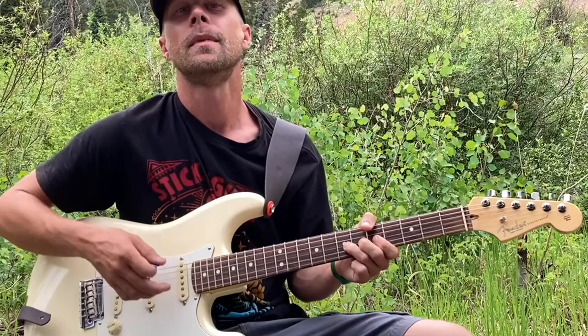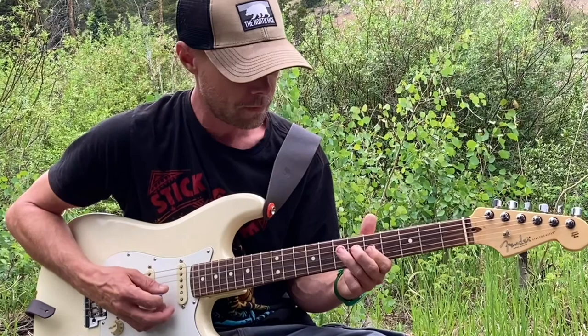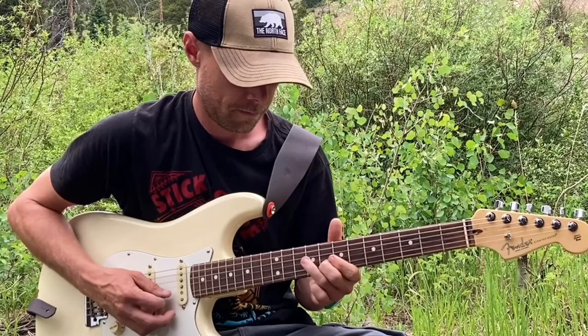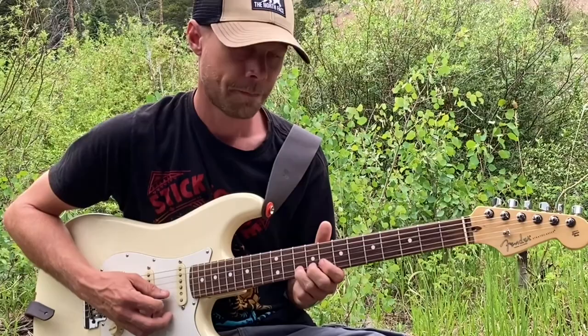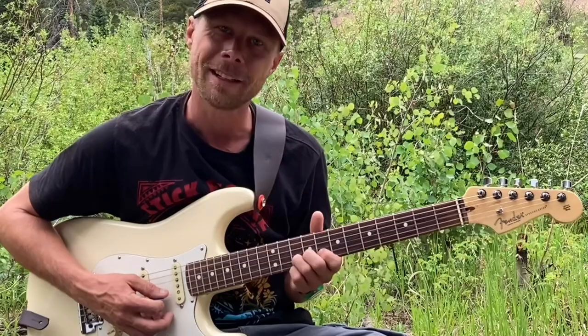I did a video about hunting for thirds — I'll leave a link in the description for that. Another cool thing to do is go from your C: one, two, three — there's your third. I've also got the C major pentatonic extension right here, and there's a cool little chromatic thing you can do on the B string.